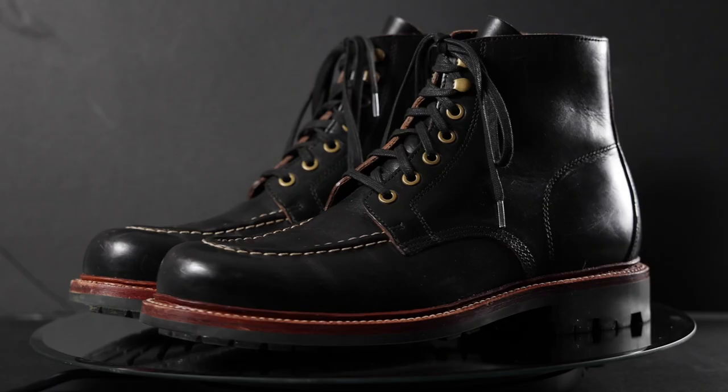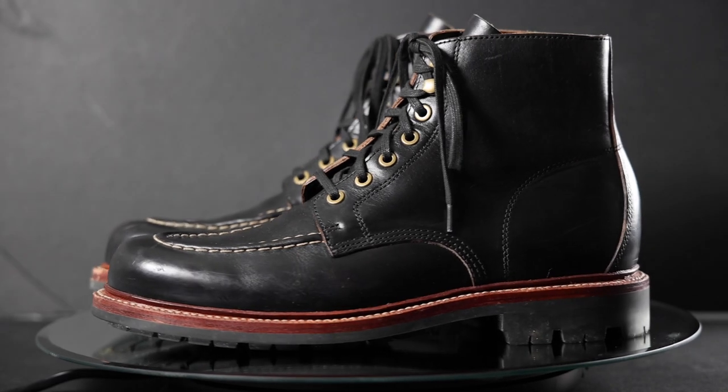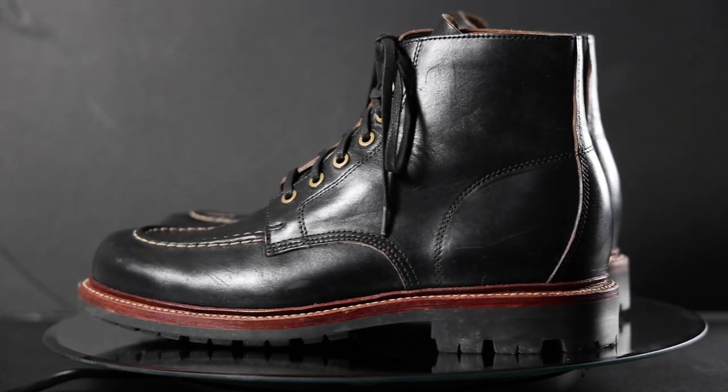Thank you so much for joining me. If you haven't already, please hit that subscribe button down below and give me a thumbs up — both things are super helpful for the channel. I'm reviewing the Grant Stone Brass Boot, and this is one of those brands I heard a lot from you guys in the comments saying 'what about Grant Stone?' So I finally reached out to them and they sent me this boot. Thank you for cluing me into this new brand.